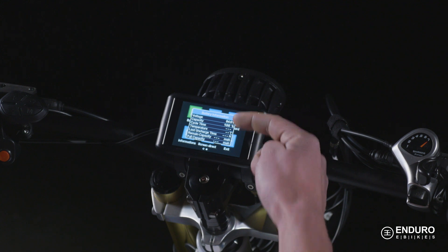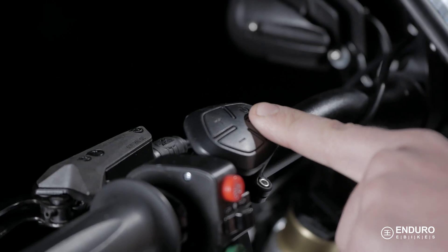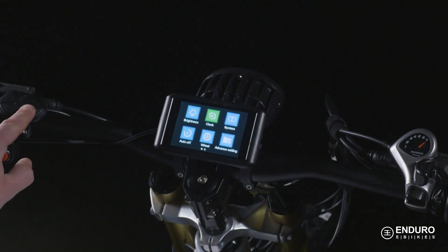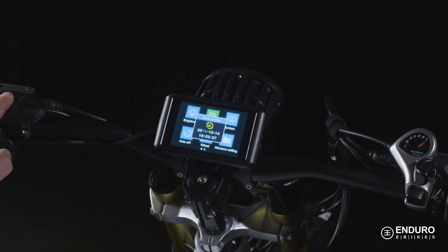You can toggle between voltage and percentage for the battery display. To set the clock, toggle down to that section and press the menu button. From here, use those up and down buttons to select the correct year, month, day, hour, minute, and even down to the second if you want.